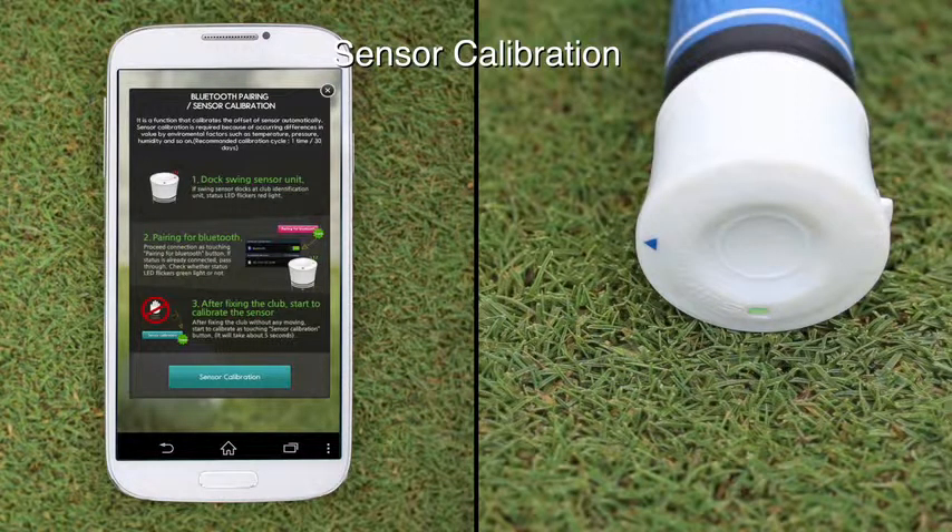Once the green LED blinks, select sensor calibration. A correctly calibrated sensor will provide more precise results. However, make sure the sensor is perfectly still during calibration.